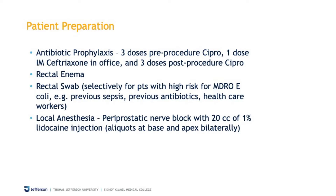Our typical preparation is to use Cipro oral antibiotics before, during, and after the procedure, as well as intramuscular ceftriaxone and a rectal enema at home. We also selectively use a rectal swab for patients at high risk for multidrug-resistant organisms, including patients that have had previous sepsis, healthcare workers, or extensive previous use of antibiotics. We also use a local anesthetic block using 20 cc's of 1% lidocaine injection.